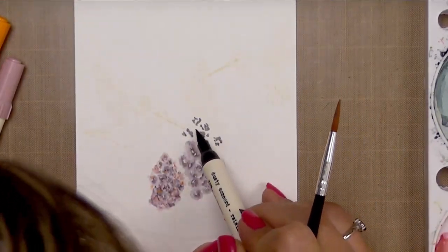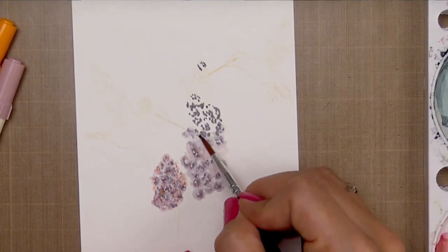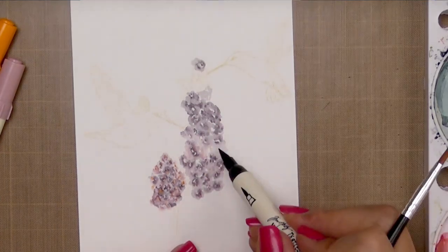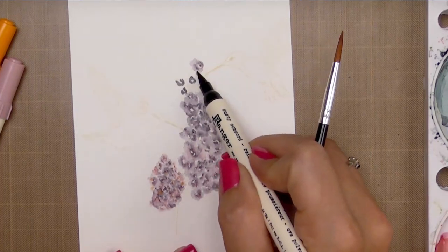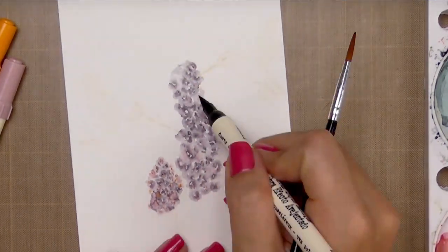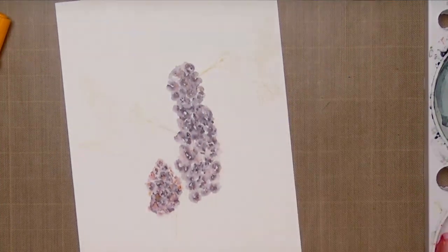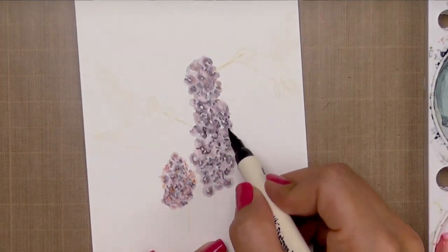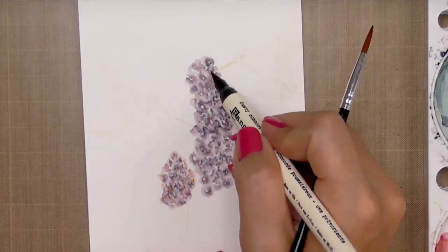I'm going to speed things up while I continue to alternate between laying down color and spreading it out with water. As this goes, you'll quickly start to see these flowers taking shape. Once I've got all the flowers filled in, I'll take a step back and look at it. Where I can see a petal or flower jumping out at me, I'll help define that by adding a little bit more purple, or sometimes a little pink, to make those petals pop.